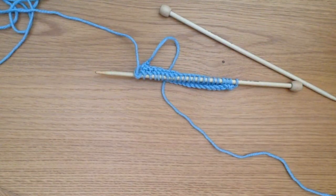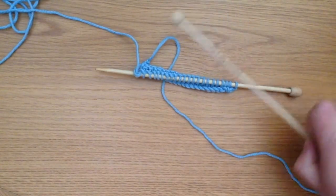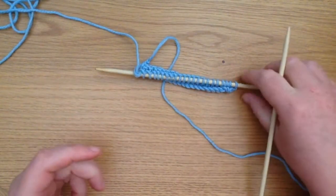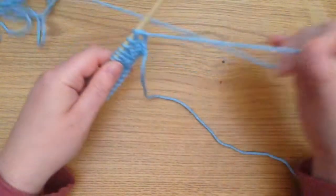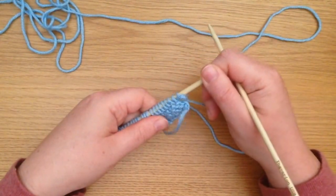Hi, welcome to Knit with Hannah. I'm going to show you something very quickly today, and that is another piece of knitting jargon: P2 Tog. That is purl two together.